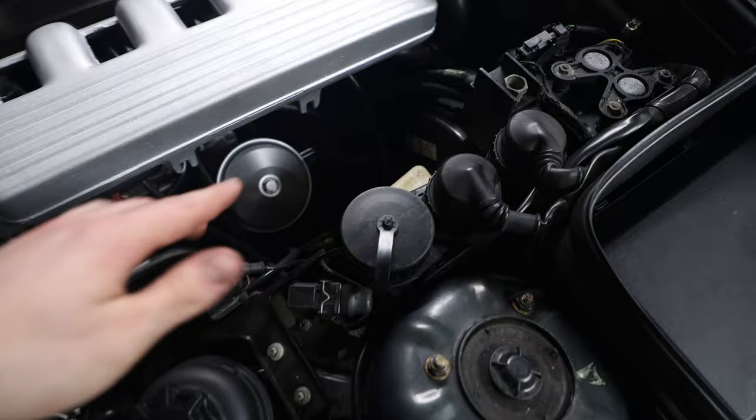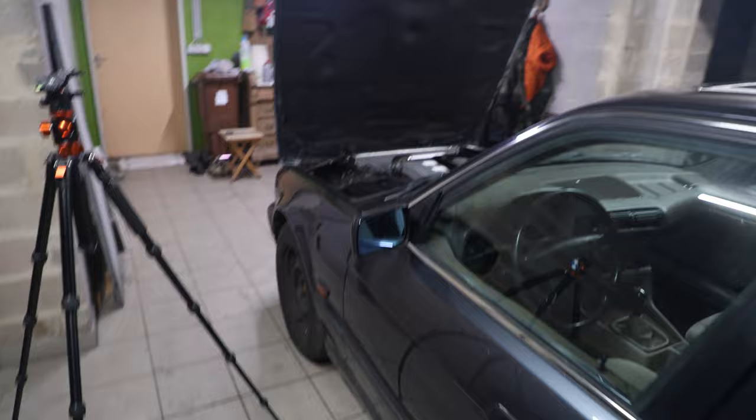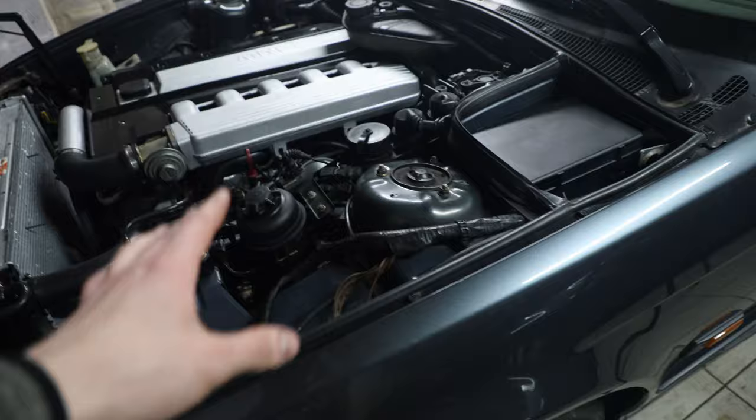After bleeding everything, you need to remove fluid until you reach the max level on the reservoir. The old fluid was more like used engine oil. This is a complete brake rebuild on the E34 — the car should now brake a lot better. And in case there are any issues with the lines, I'll gladly redo a video and do it correctly, because you really shouldn't mess around with the brake system until it's 100% safe.